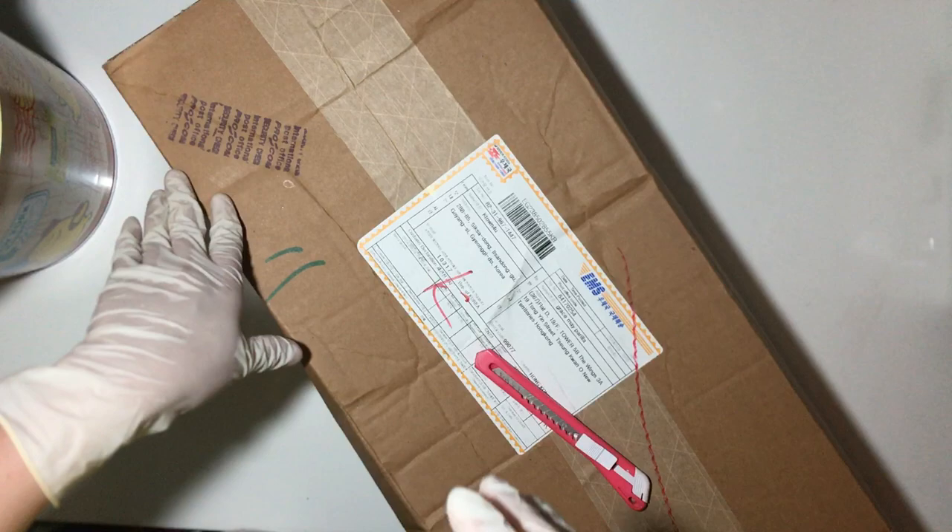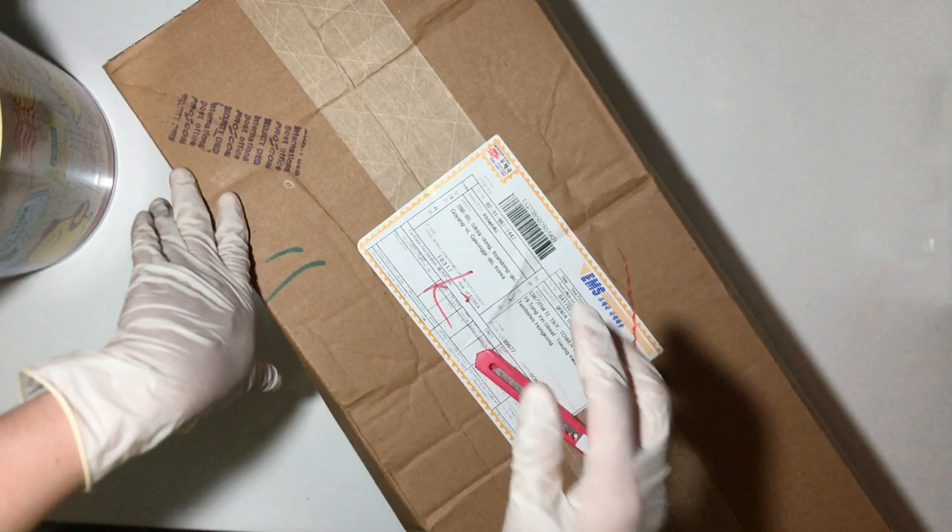Hello guys! For today's video, we will be unboxing some of the goods that I ordered from K-Tone for you. So let's check this out and see what's inside.